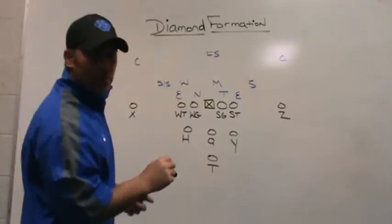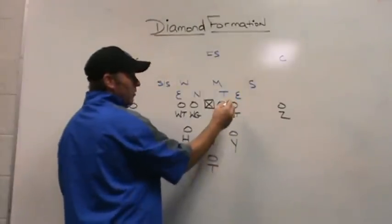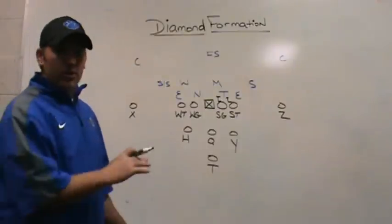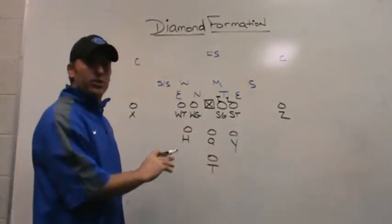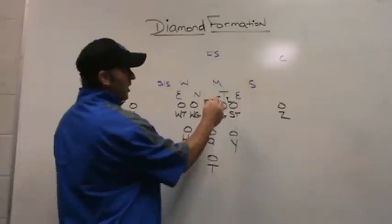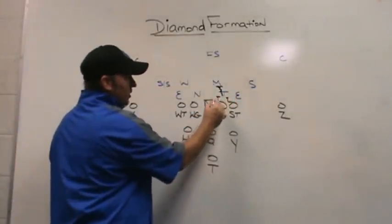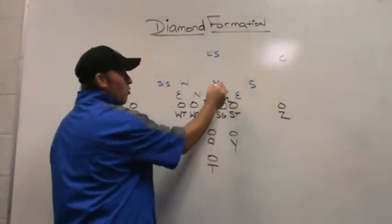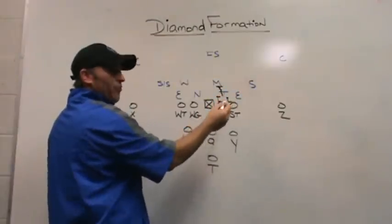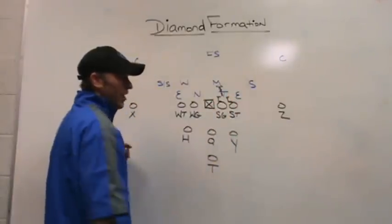We start off with traditional veer blocking rules up front, which means we're going to be play-side inside gap for all of our offensive linemen. So our tackle is going to be play-side B-gap, and our guard is going to take play-side A-gap. We take care of those gaps up front to make sure that we handle run-throughs, blitzes, and stunts. If we don't get any stunts up front, we're going to look for double teams. With a front-side three technique, this becomes a double to the play-side inside linebacker. If there's a three technique with no movement, we're going to double that up to the inside linebacker. If we get any stunts or movement, or if it's an odd package or odd front, our kids have a play-side gap assignment — play-side B-gap, play-side A-gap. Three technique: double it up to Mike or play-side inside linebacker.